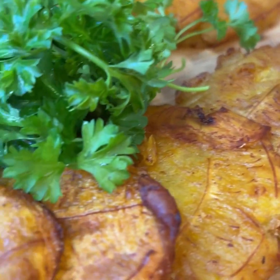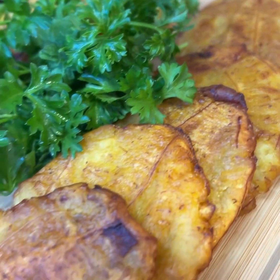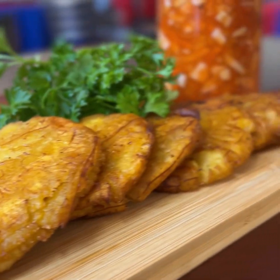Bonjour everyone and welcome back to Chez Gourdet Cuisine. Today I'm going to show you how to make fried sweet and green plantains.